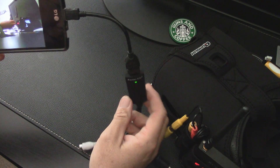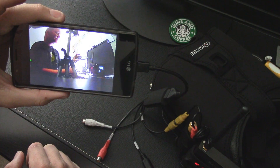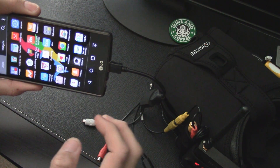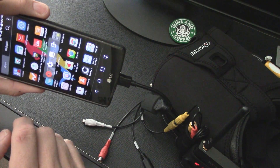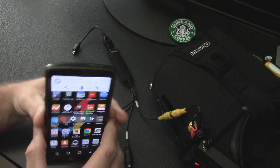The EZ Cap Viewer app does not record on its own — you have to use a screen recorder. To stop, swipe down from the top and hit stop. Okay, that app is done.